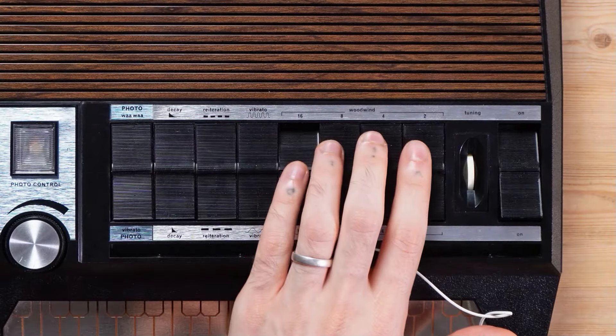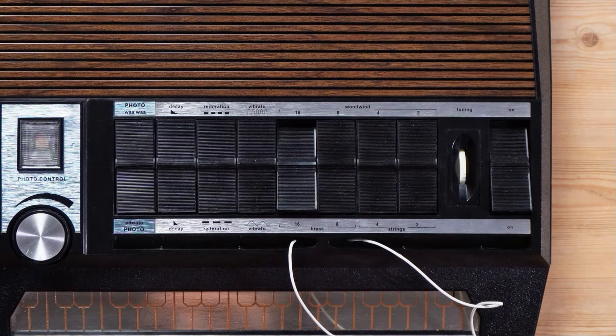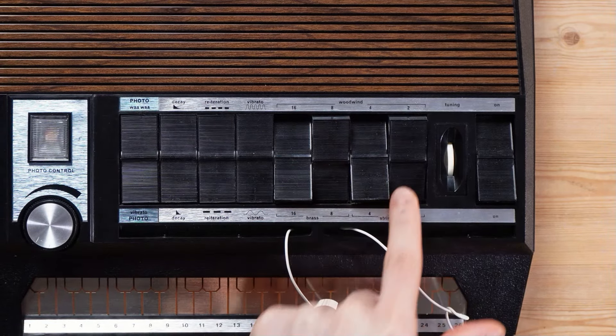We have reverb also — we're just gonna keep that. In this video I'm really just gonna show you how it sounds. We have four voices — four woodwind voices, I should say, and two brass and two strings — and you can combine up to four. They really did a good job at just throwing as much as possible onto it.